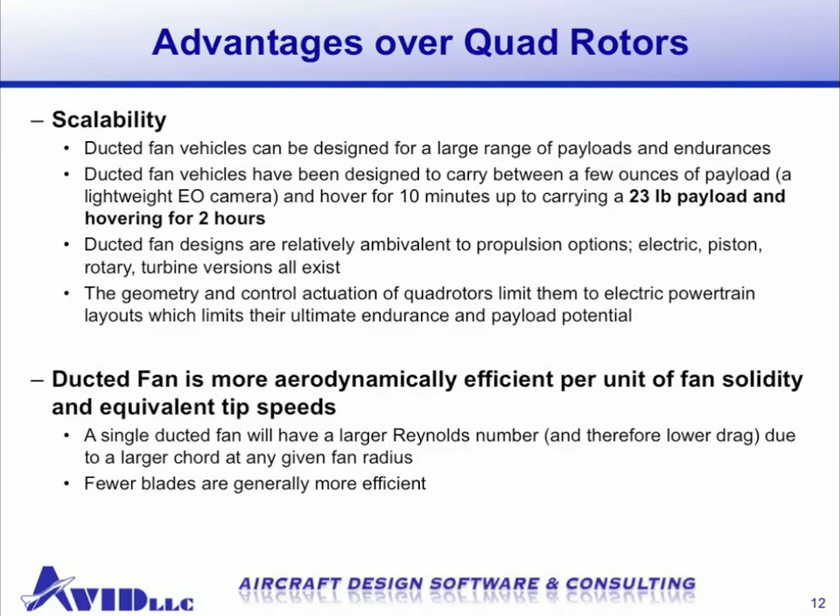Another advantage ducted fans have over quad rotors is their scalability. A ducted fan can be designed for a large range of payloads and endurance values — from a few ounces of payload hovering for 10 minutes all the way up to 23 pounds of payload hovering for 2 hours. This is partly due to the fact that ducted fans can incorporate any kind of propulsion system, including electric, piston, rotary, and turbine engines. Quad rotors, on the other hand, typically employ electric motors and batteries because of their differential thrust control scheme, and battery technology limits their ultimate endurance and payload potential. Finally, ducted fans will be more aerodynamically efficient for an equivalent fan solidity and tip speed, as a single ducted fan has a larger Reynolds number and lower drag. Fewer blades are generally more efficient as well.